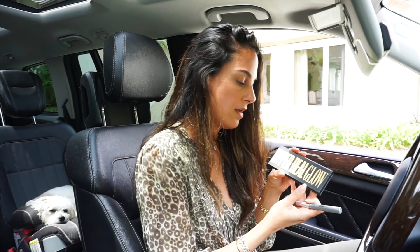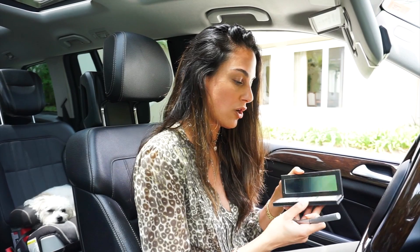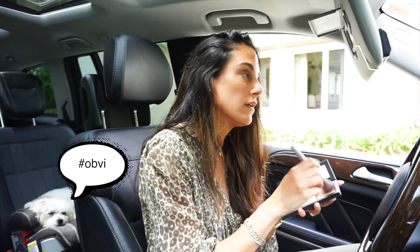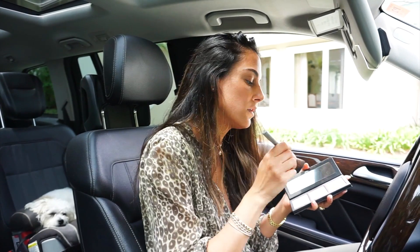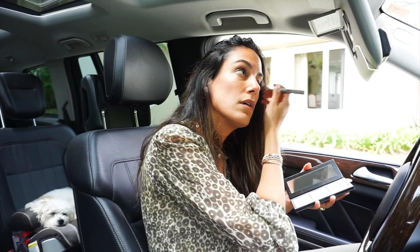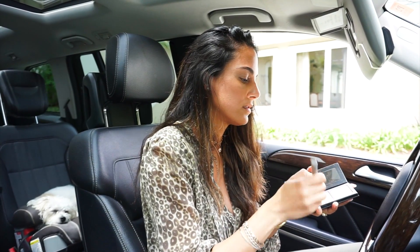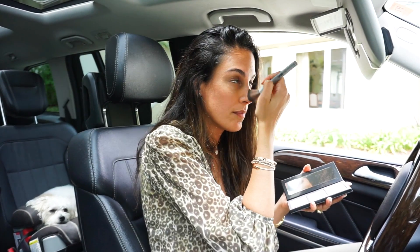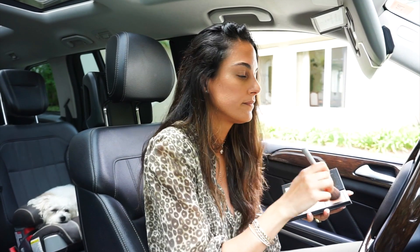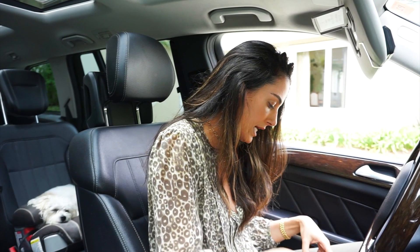Then I use the MAC Hyper Real Glow — the darker one, obviously. Getting a little glow where the light hits. One of my favorite places to apply it is on top of my nose and right on the cupid's bow.